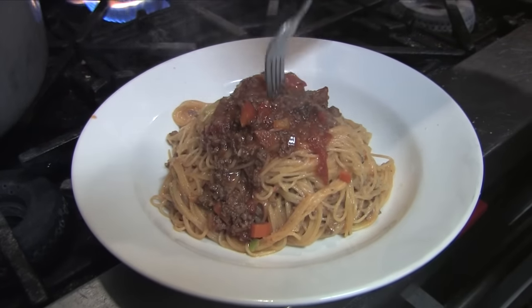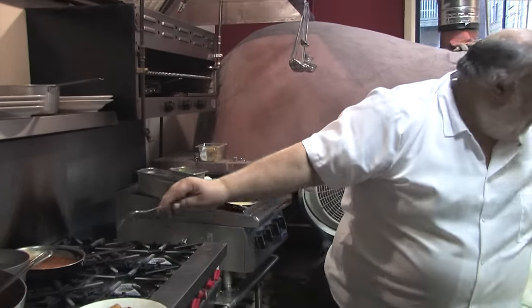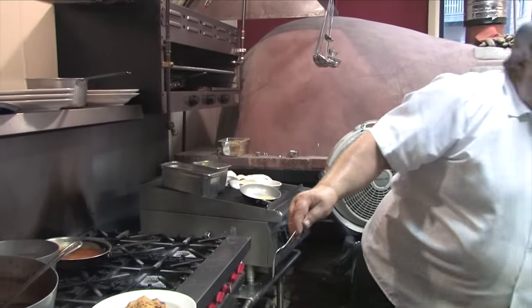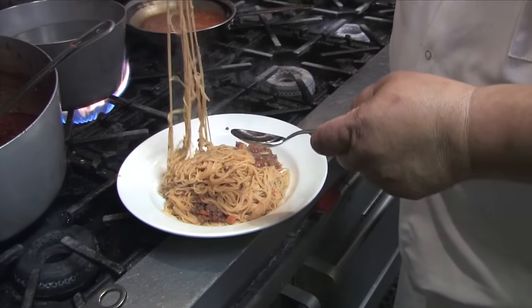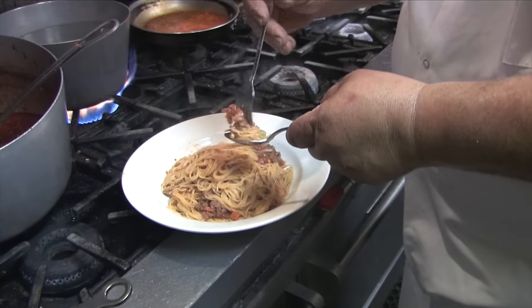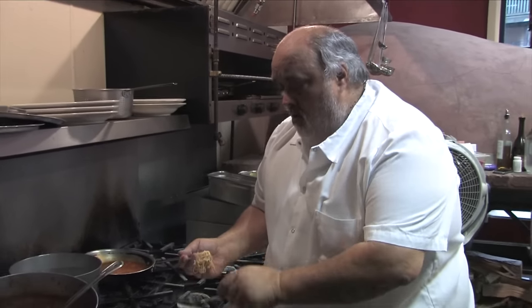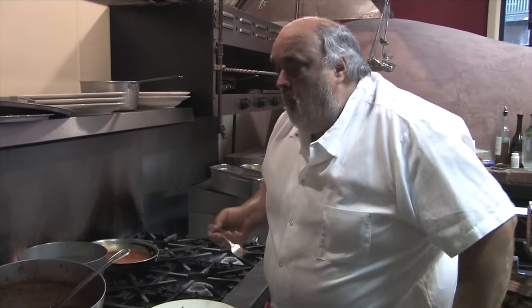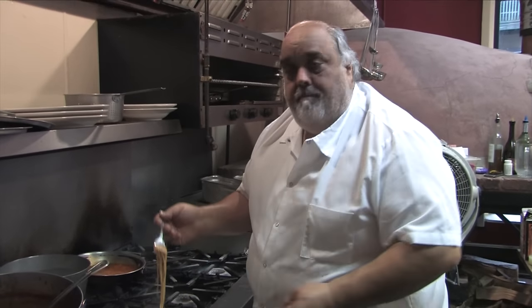That's the bolognese. Somebody's got to do it. Do it the Italian way. It's pretty good. You can adjust the salt — whatever you want — but I like it.